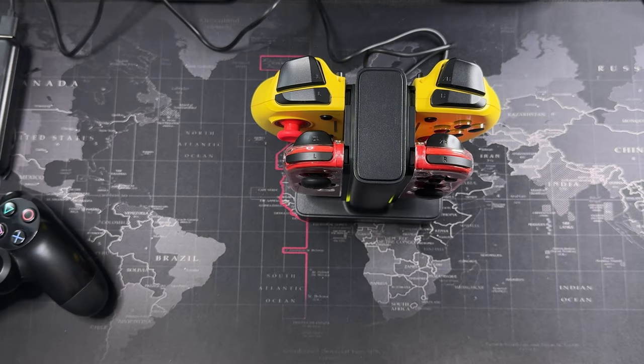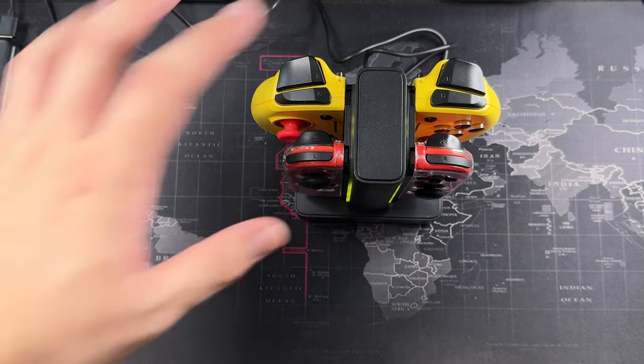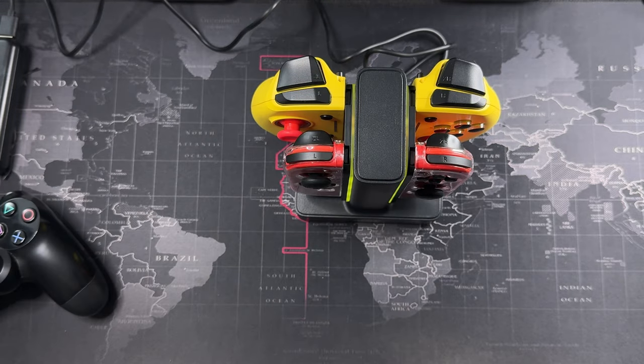This is a very good addition if you have multiple controllers and don't want to keep swapping them in and out of your device, which causes wear and tear over time. Something like this eliminates that wear and tear. Thanks for watching — I'll catch you guys in the next video.